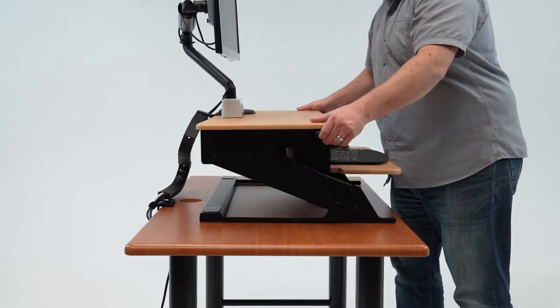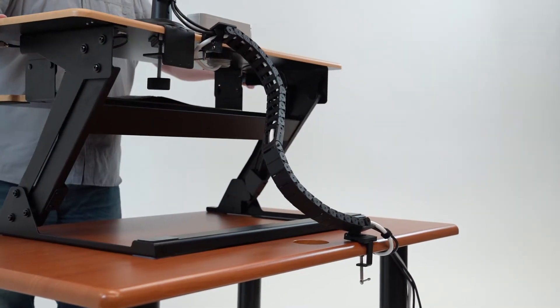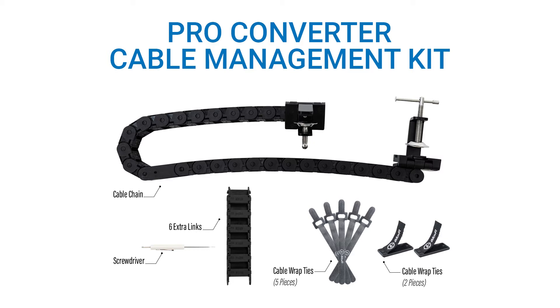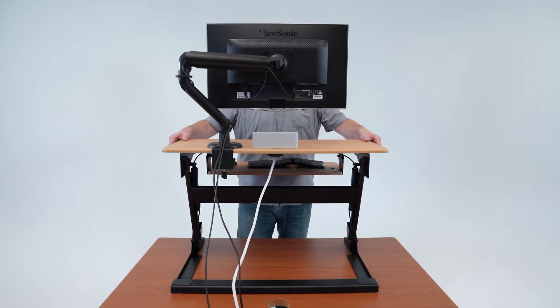Welcome to iMover. Today, we will show you how to install the Tucker Cable Chain Converter. To start, remove all the parts from packaging. Then, raise your converter to its fully extended height.